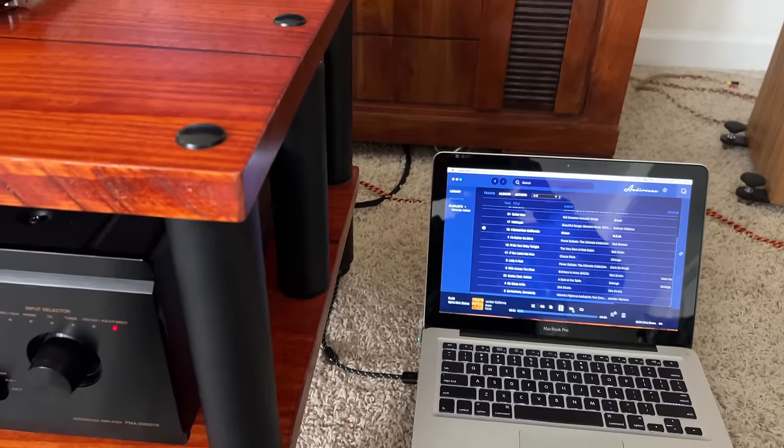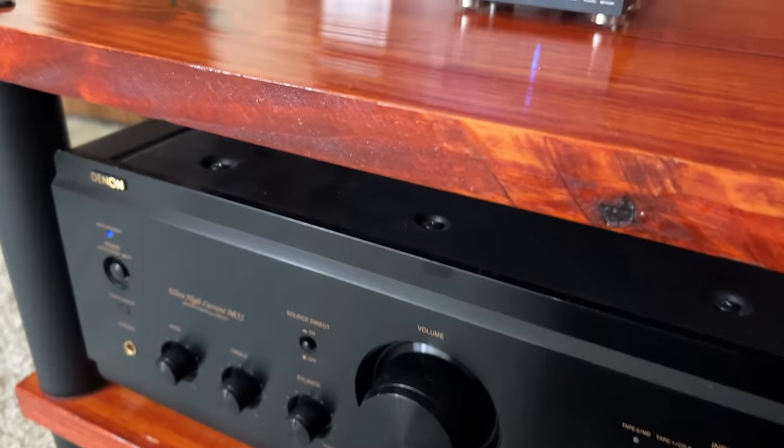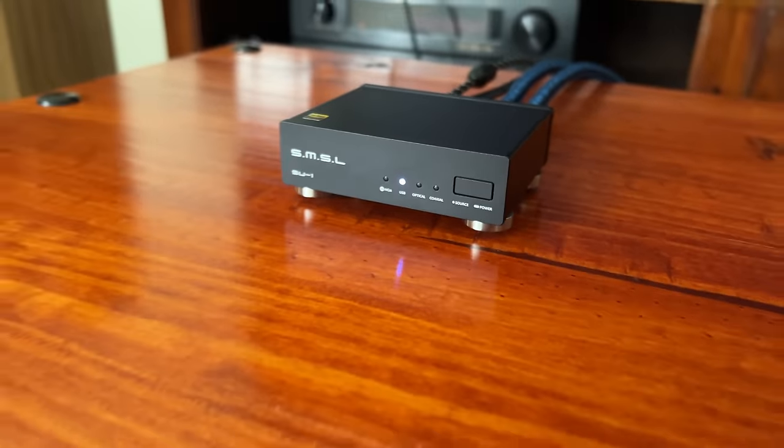Next are my recommended DACs. For budget and entry-level, the SMSL SU-1 DAC at an $80 price point is incredibly hard to beat. The sound quality is unbelievably good for the price — very clean and precise sound with a nice rich tone and balance. In most systems it will work wonderfully well, making it a very good DAC for $80.